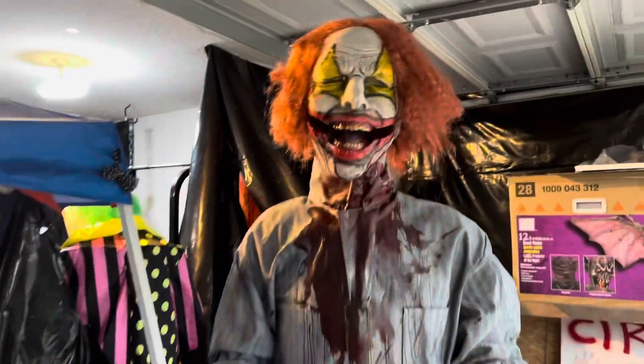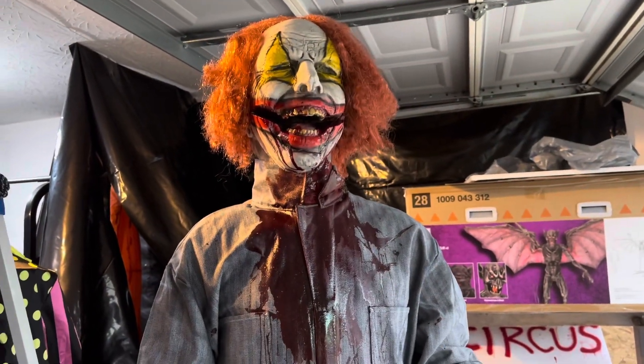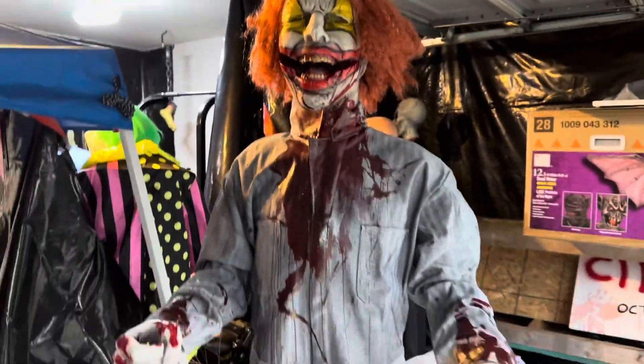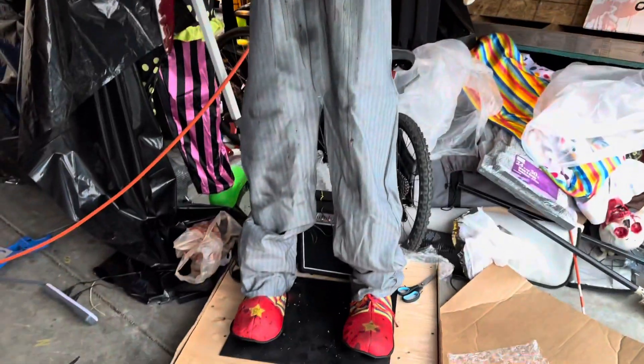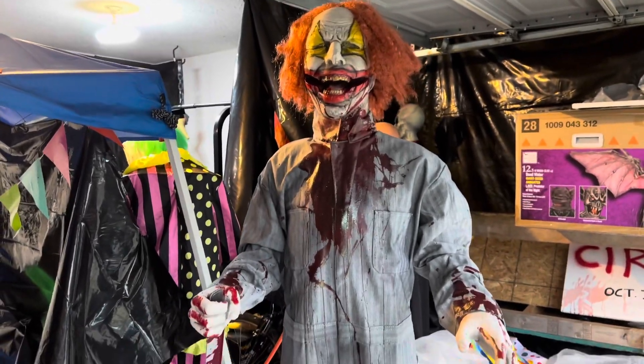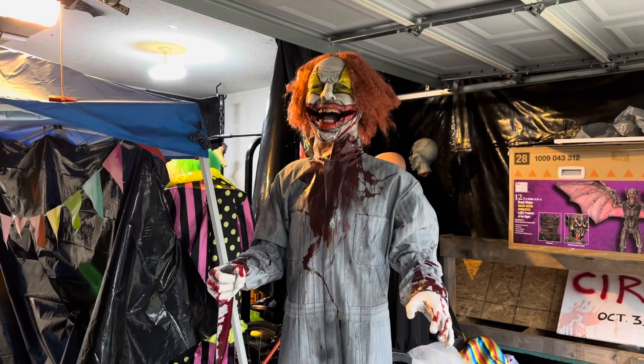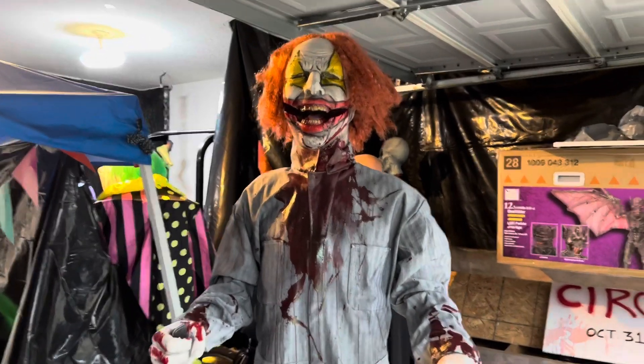It looks kind of bad now because the air has been leaking out — I don't know if I have the right connection or fittings — but that's the gist of what it does. Distortions Unlimited's Cut Up the Clown: not many people have them. I know not a lot of people bought this thing, but I'm one of the few owners and I'm glad to say it because it just looks awesome.